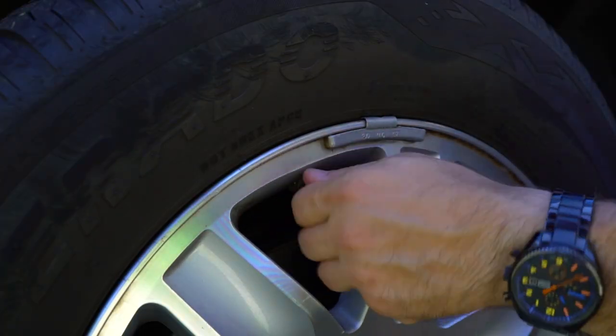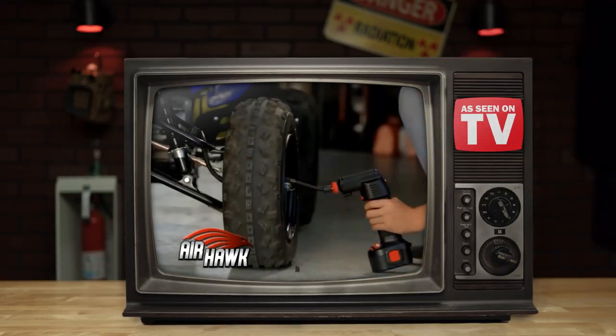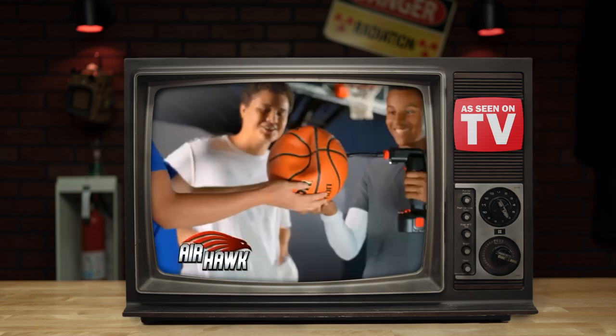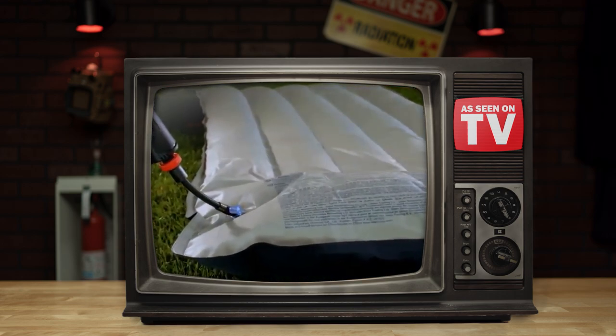Put the valve cap back on and you're ready to roll out. To conclude, the Airhawk Pro has definitely more than a few useful applications and could easily save you in a pinch, whether you're on the road or at the basketball courts. We'd highly recommend you pick one up — or something similar — to keep in your trunk.